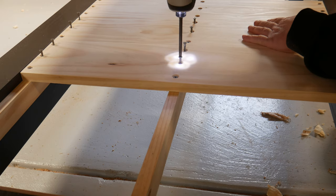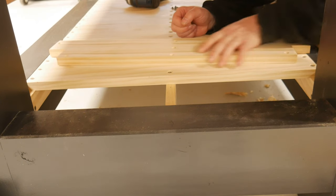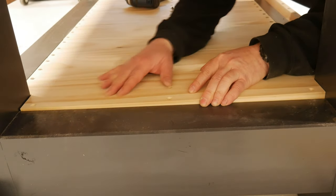I debated with myself whether to put in a rubbish-collecting shelf. I lost that debate and put one in, using simple pine boards with a heap of countersunk holes and screws.